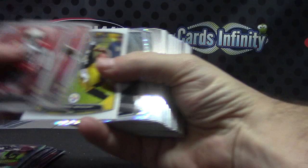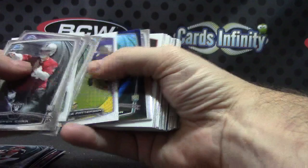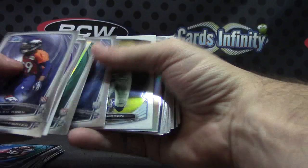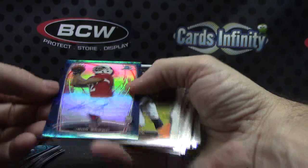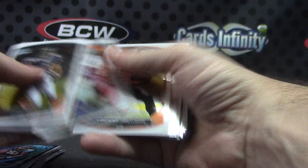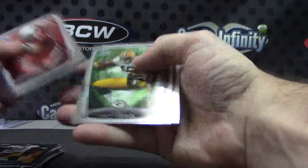Alrighty, bringing it home. AJ McCarron. Black refractor Allen Robinson. Regular refractor Kyle Rudolph. Jordy Nelson. Another color autograph — for the Cardinals, numbered to 99 — John Brown. Ton of color in this one. I'm curious to see how many of the twelve autographs were color. Black refractor Ben Roethlisberger. And base.